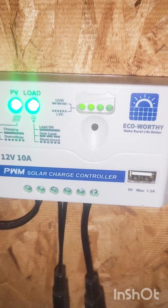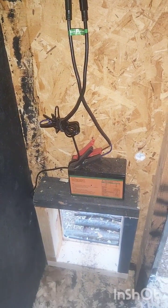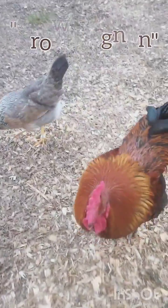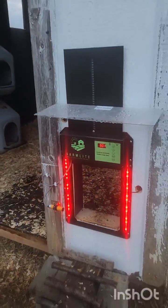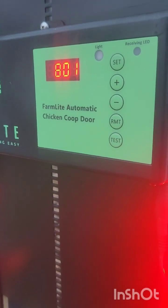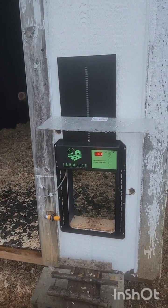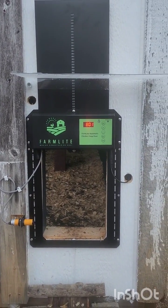It does have a little USB port, but we don't use that in this application. That's my setup — the backup battery is down there. This thing does pull a lot of power. Now watch — when it closes, look at that. It closes nice and slow. Listen to how soft and quiet that is.